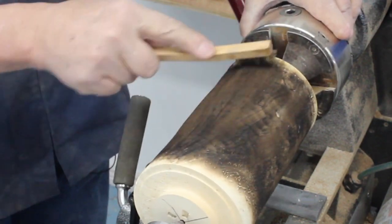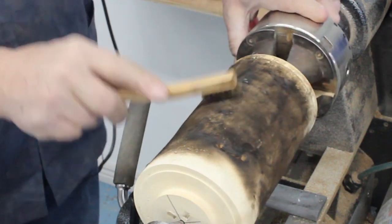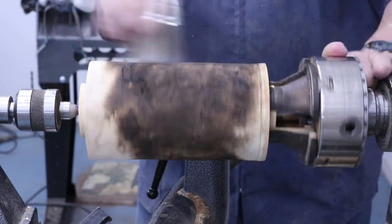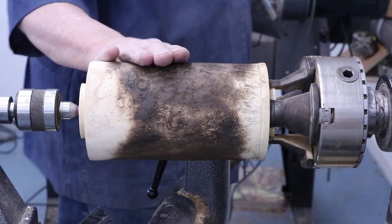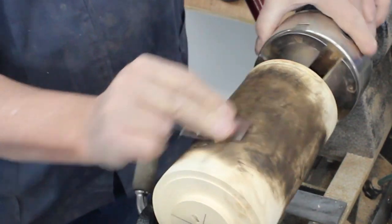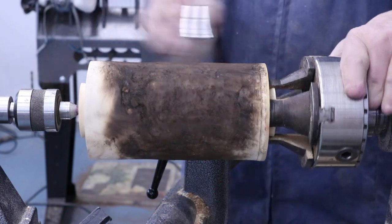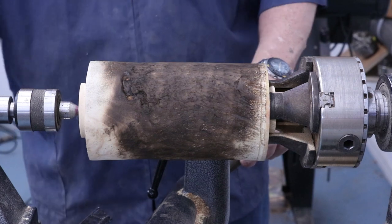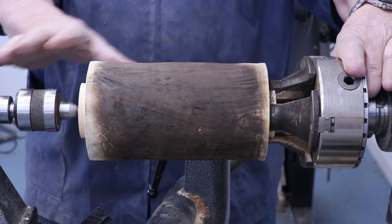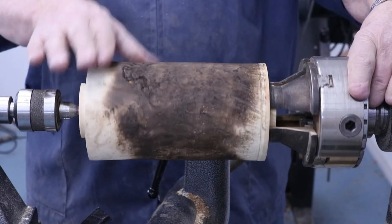I can certainly take some sandpaper and go over that just lightly — doing this with the lathe stationary so I don't create a whole cloud of sooty black dust. Now, to burnish this piece of wood, my definition has always meant you burnish raw wood with no finish on it. Only I've done a little bit of scorching, but that's not really a finish. But you can also burnish items that have a finish on them.